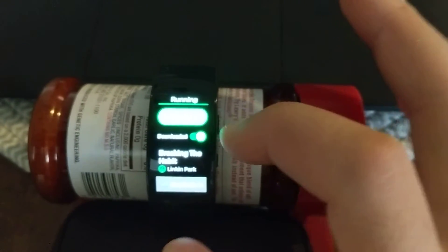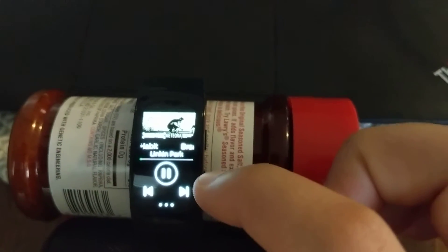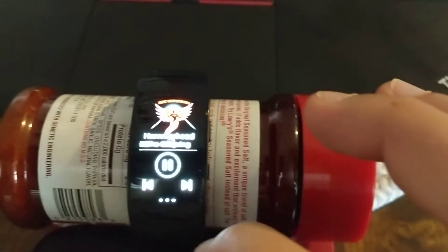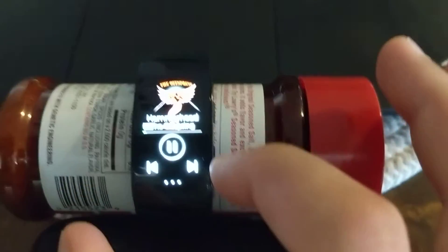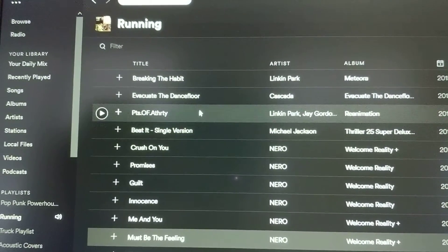We can go in and hit shuffle play and now we're playing Breaking the Habit, which if we look on our computer screen is the first in line. If we go back to the watch and hit next, then we have Hammerhead by the Offspring. The shuffle is on — you can see the little green ring around that. If we hit next, we get Lights and Thunder. So you can see those two things, Hammerhead and Lights and Thunder, are not the next song. So wonderful, great — we have shuffle working.